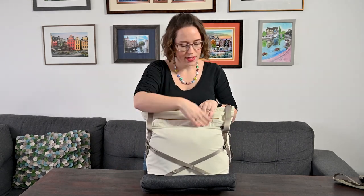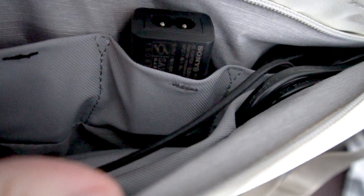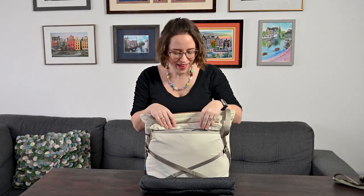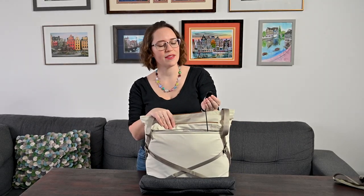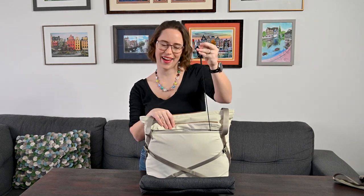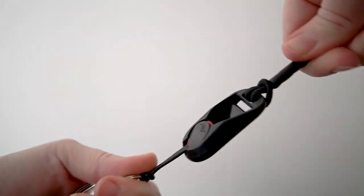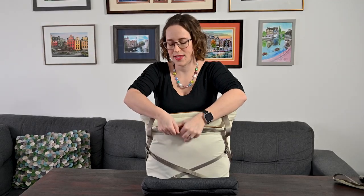In the front flap here, this is a weatherproof zip. In here are my cables and bits and bobs — if you want the full download on that, watch the last video. There's also this key fob kind of thing — it's stretchy. This uses the anchor, which Peak Design uses on a lot of their products. I'll show you exactly what that is. It closes from the zipper, but also magnets.